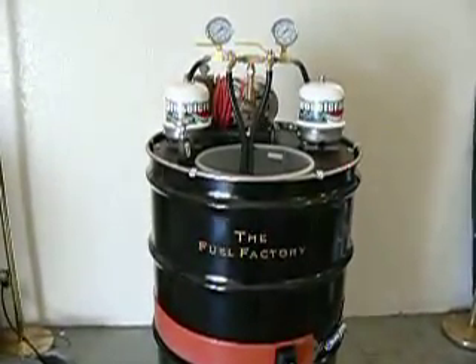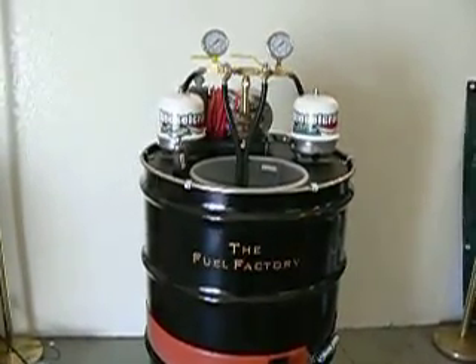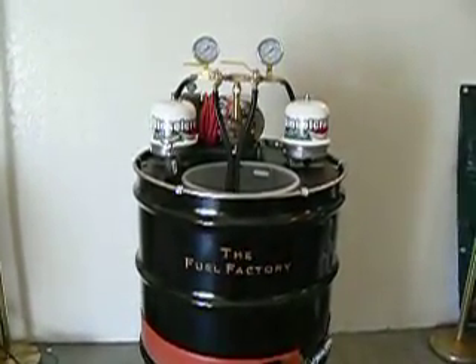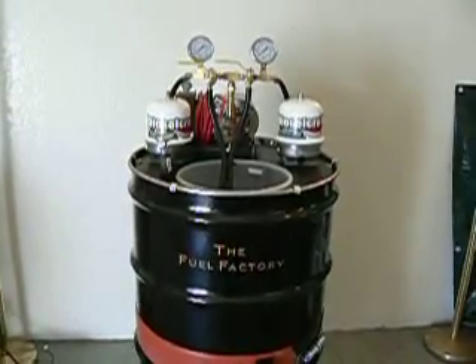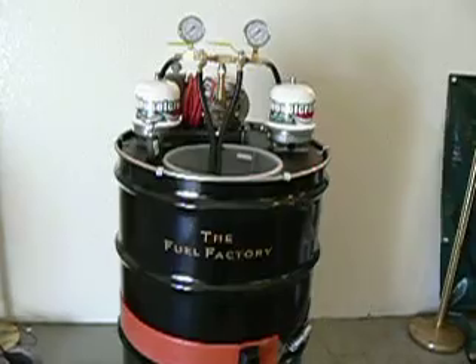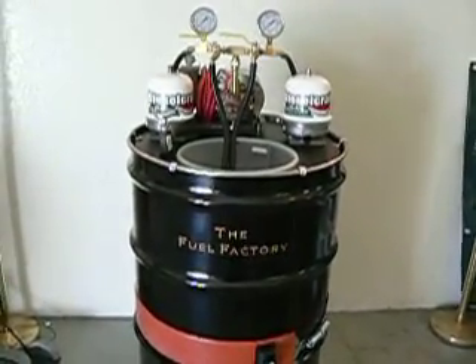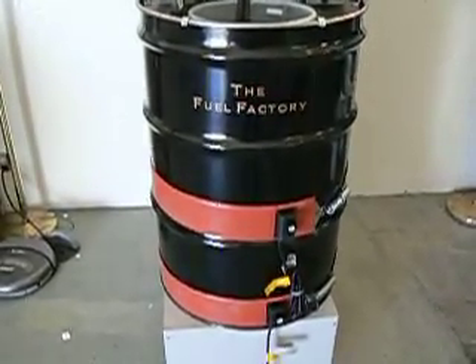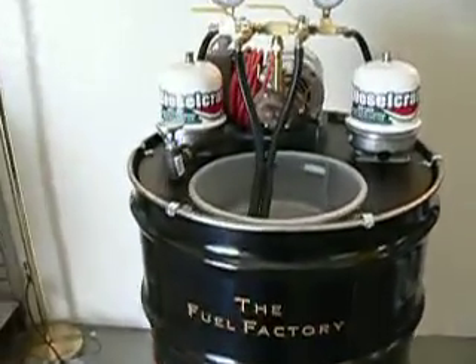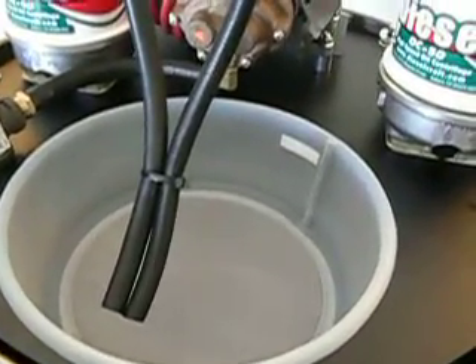This is the Dieselcraft Fuel Factory. It's a drum-mounted plug-and-play complete system for cleaning waste motor oil or waste vegetable oil. It sits on a standard 55-gallon drum, either US or European standard. It comes with two 1200-watt heater bands and a pour screen that you pour the oil through.